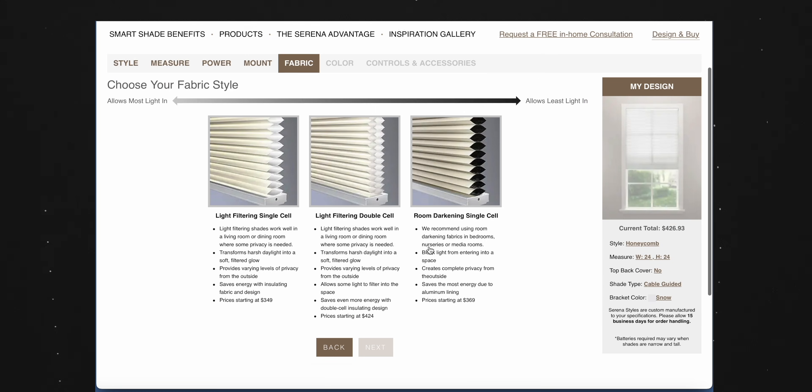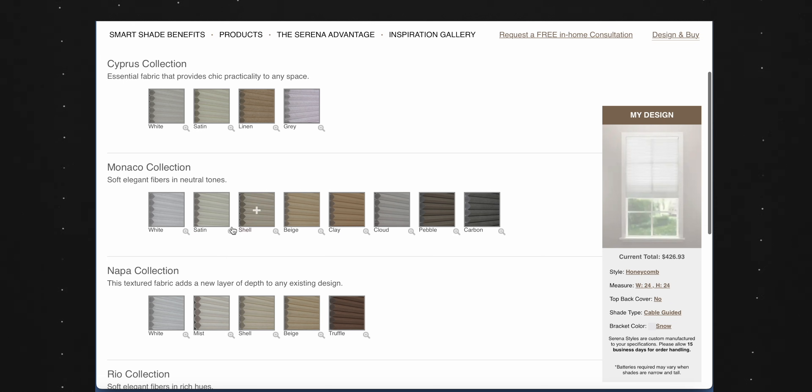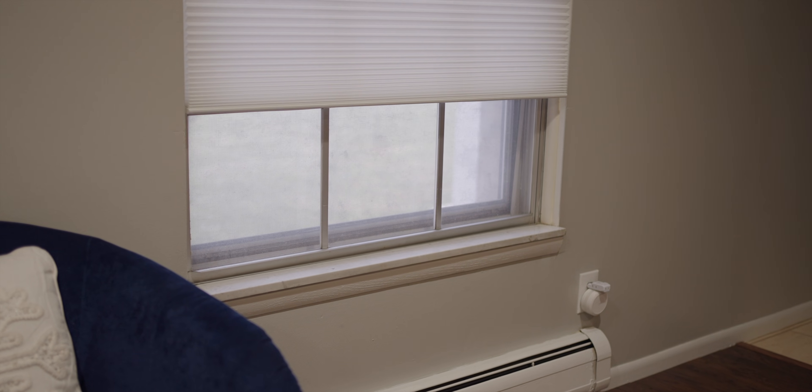I added Lutron Serena smart shades to the mix as well. I never had smart shades before, so this was new for me. I didn't know how silent they were and how easy installation was. I installed them as inside mount so they're flush to the window. They come in many colors and styles — I showed them what I had in my house and they helped me pick. You can set automations in the Home+ app to open and close them with sunset and sunrise, or close them when you leave the house. They are battery powered too, but I can't comment on battery life just yet — so far a great way to take things to the next level.